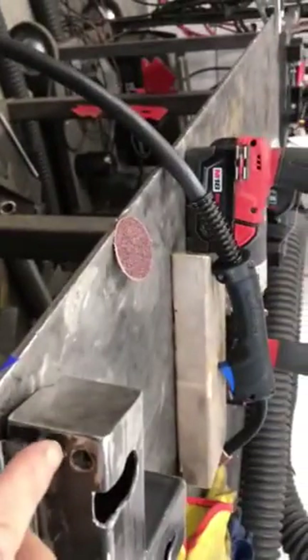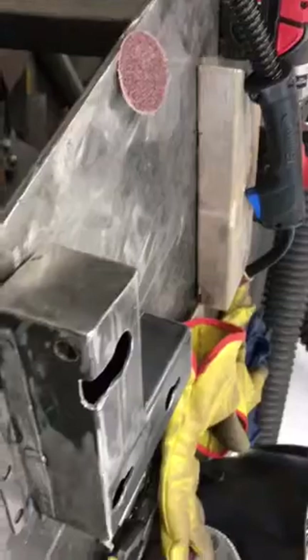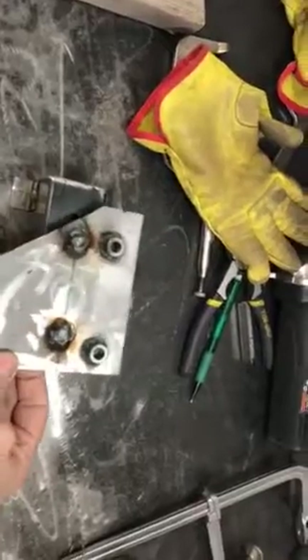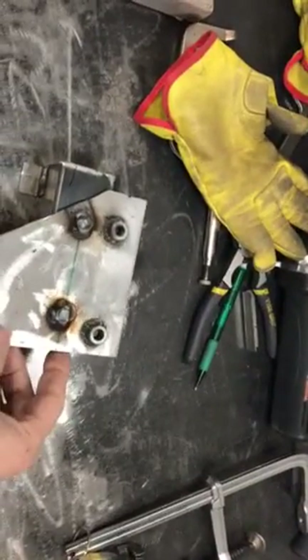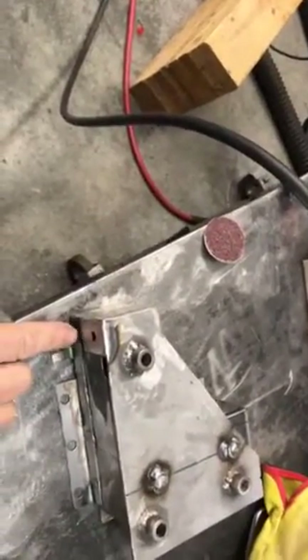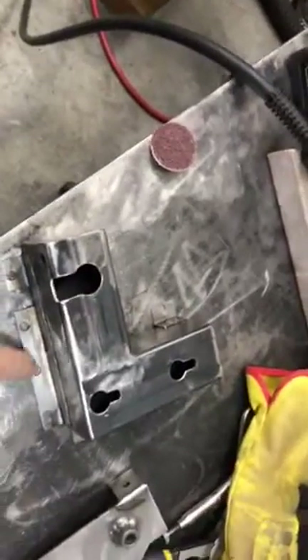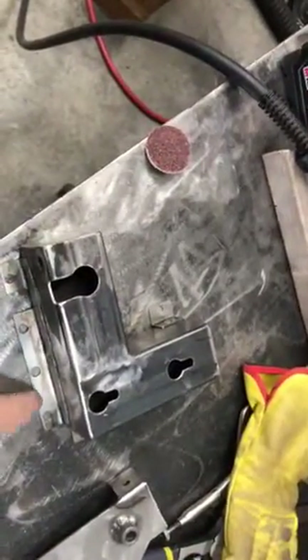Before I boxed it in, I welded a nut on the inside so when you go to mount the AC unit, you line it up with those holes, slide it over, then put this bolt in and it's solid — it can't go anywhere. This will all be plug welded to the firewall.